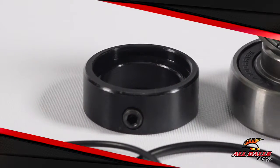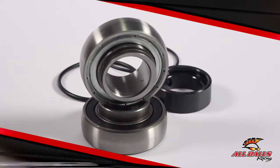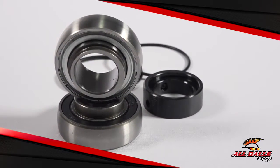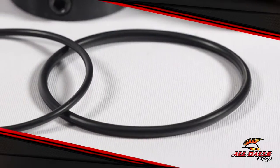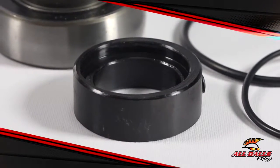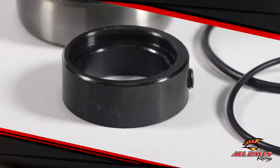Driveshafts and jackshafts are like the middlemen that take torque from the engine and transmission and deliver it to the snowmobile's chain case and track. In other words, they direct power where it needs to go so the vehicle can move. For this to be possible, driveshafts and jackshafts need components to help mitigate all the force and support them as they work overtime for you.